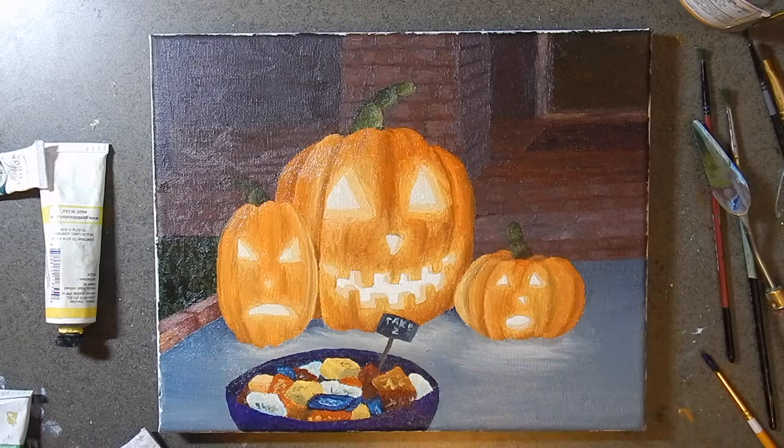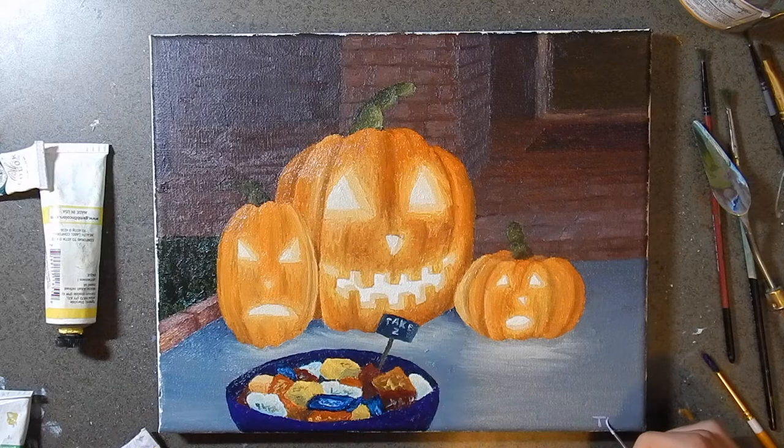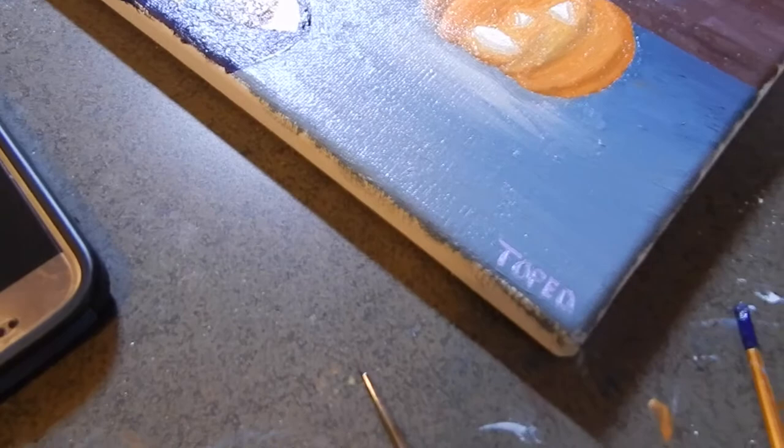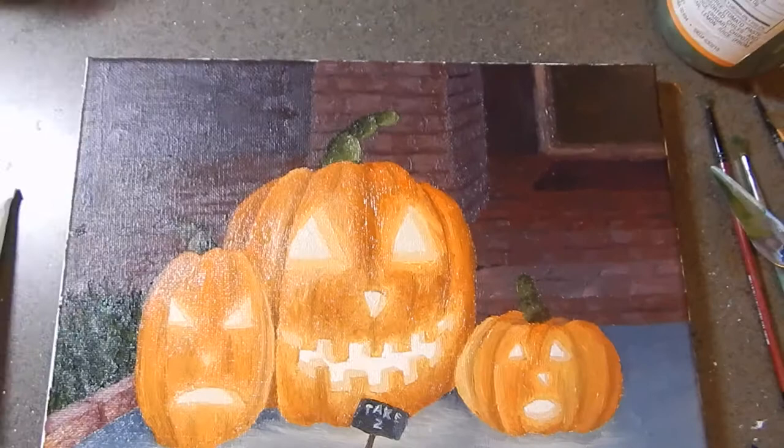Adding the last few touches, and then my signature, of course — always got to have the signature. I was pretty happy with this painting, especially because it's something I've never really done before. It was a bit challenging, but I think I did pretty good for one of my first times painting a house and some solid objects. My favorite part is definitely the illuminated light from the jack-o'-lanterns. Starting October 2nd, I will be doing daily videos for Inktober. Every Monday I'll have a video where I do two days, since I won't be uploading on Sunday — just to give myself a little break. Thanks for watching, and I'll see you in a couple days.